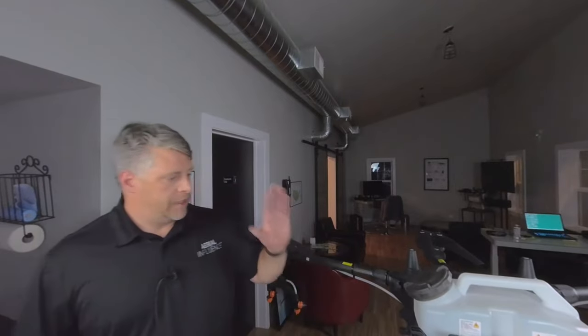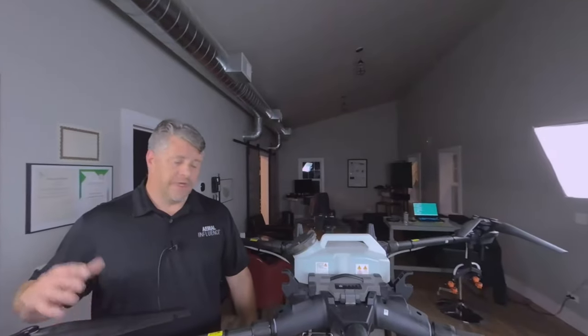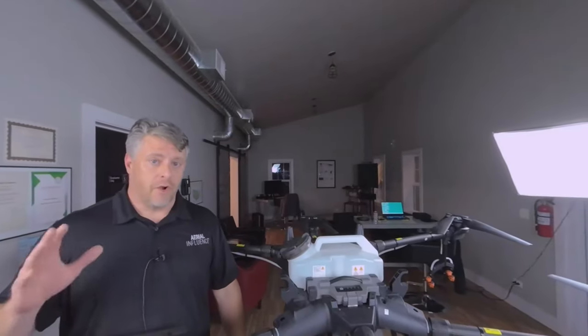Hey, it's Michael from Aerial Influence. We're showing you something a little bit new. This is actually a VR180 3D video that we're doing. It's best seen on an Oculus or some type of head mount display like that. You can also see it on a computer and on your phone, but you're going to be scrolling around. So the best way to view it is obviously through an Oculus type headset. Anyway, we're going to look at the T16 — just kind of basic stuff that you've probably already seen, but you might not have seen it in VR180 3D.